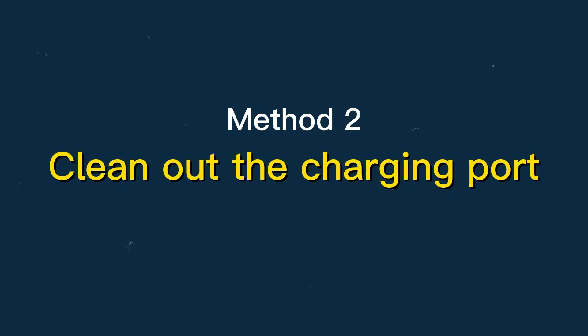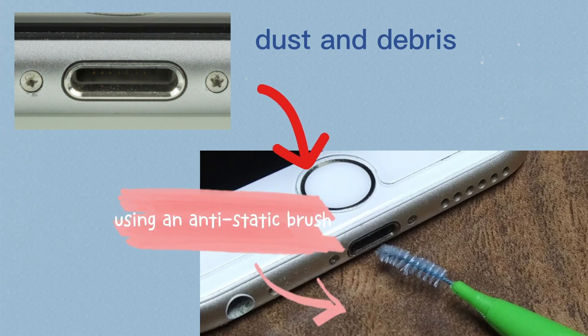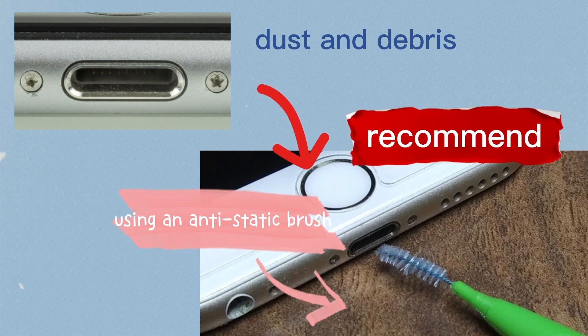Method 2: Clean out the charging port. You need to find a flashlight and observe the inside of the charging port. We recommend using an anti-static brush — insert the brush into the charging port to clean the dust and debris.